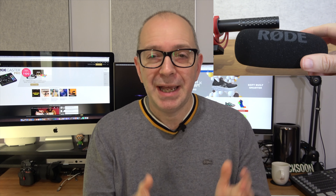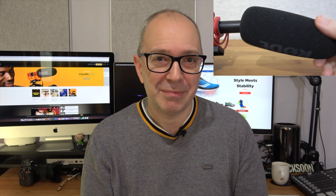Thanks very much for watching everyone. If you enjoyed the video hit the like button. If you've got any comments or questions please pop them in the comments section below, and if you're not already subscribed please hit that subscribe button and the notification bell. I'll see you in another video very soon.